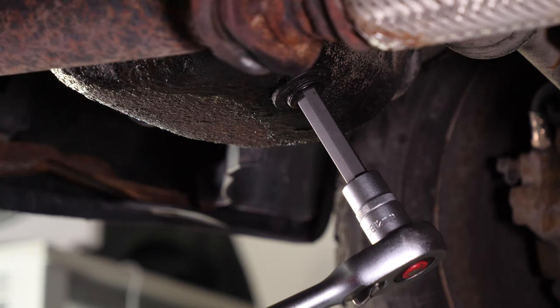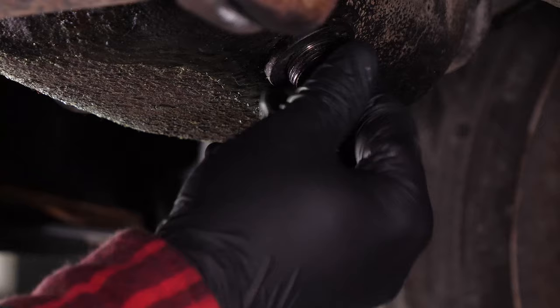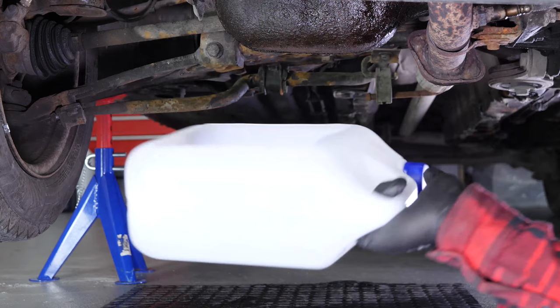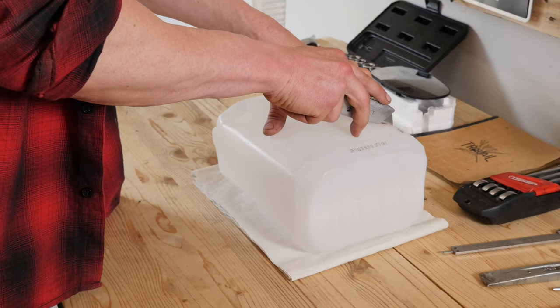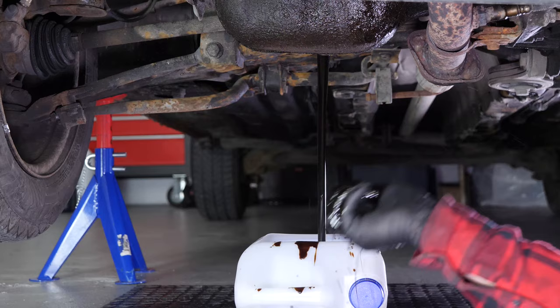Start loosening the drain nut with a socket wrench and a 12mm Allen socket, then finish off by hand. Be careful on the last few turns of the screw — the oil can squirt immediately. You have to anticipate this by placing a container underneath to collect the oil. You can learn how to make one by watching our video on how to make a collector for liquids.